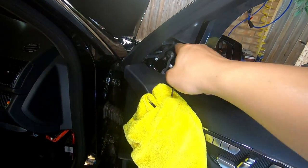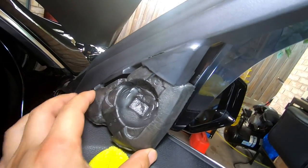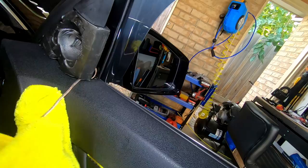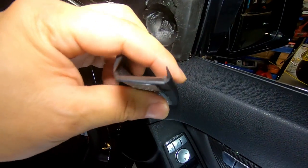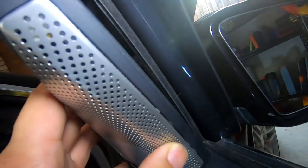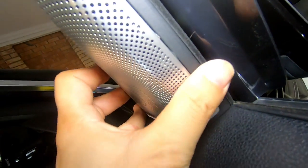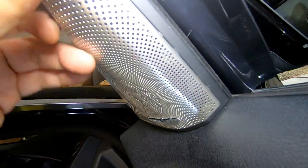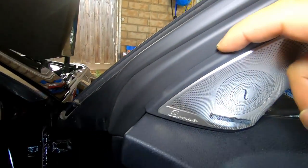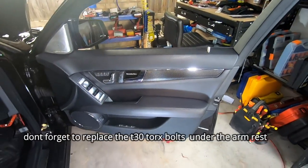We need to replace the foam piece — just slide it in and push it back into place. Now we can put our tweeter back. We need to ensure that the line here sits in the groove — pull it out, push it all the way in, find the groove, push it in, and then clip it in on the side. This is how it needs to sit in order to be correct — make sure it clips all along here. And that's how you replace the door trim on your Mercedes-Benz W204.